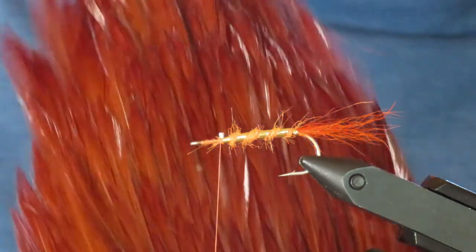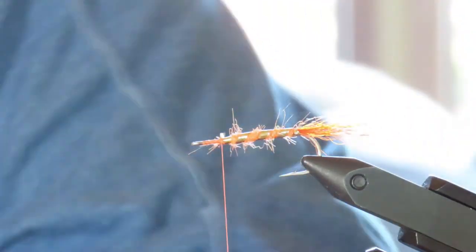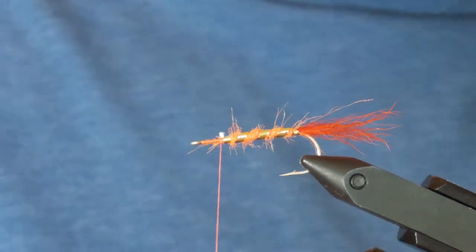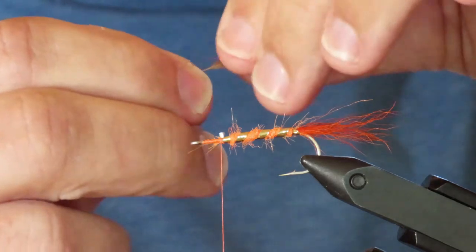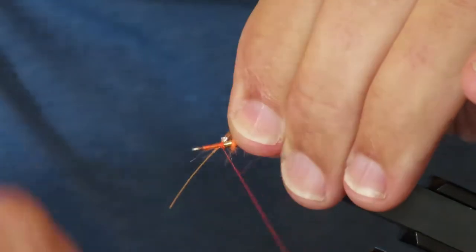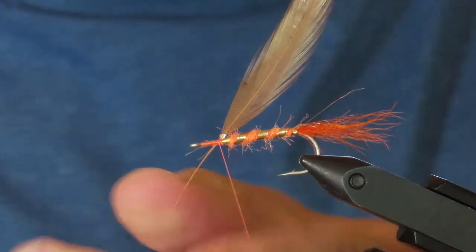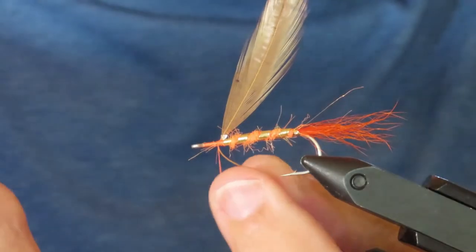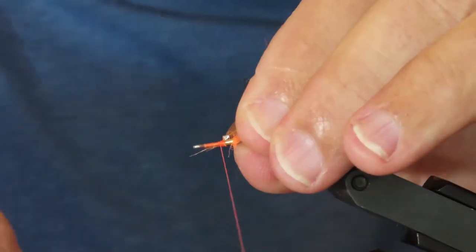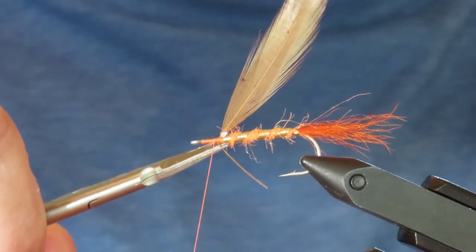For the collar, I've got a neck hackle patch dyed brown — I think this is from Wopsy. I've selected a feather and trimmed off the top portion, just leaving some stem to tie it in with. I'm going to tie it down with the glossy side facing me, then double back the stem and give that a few extra wraps for security before trimming it away.